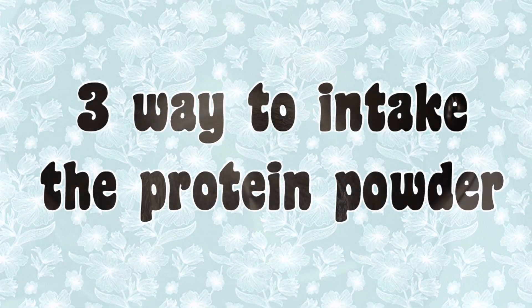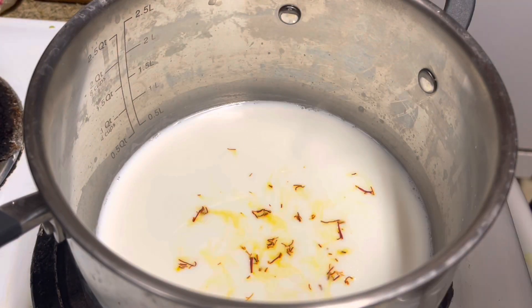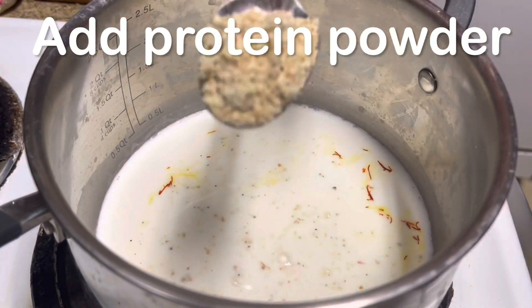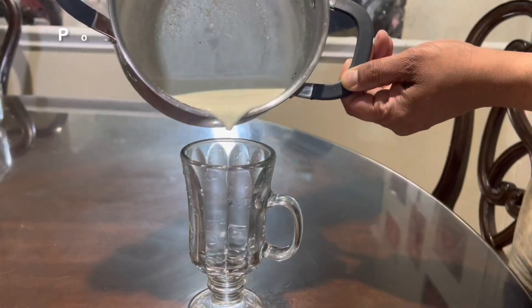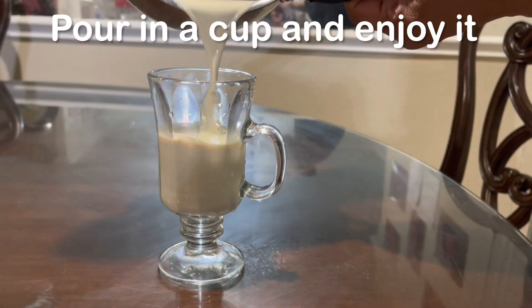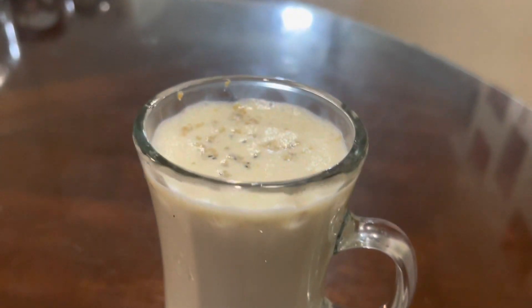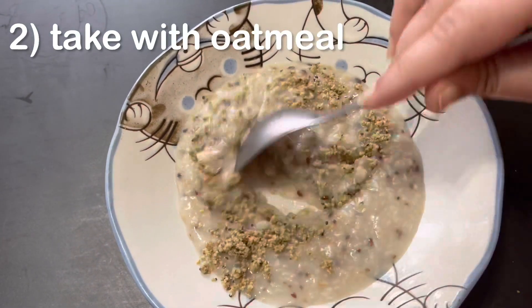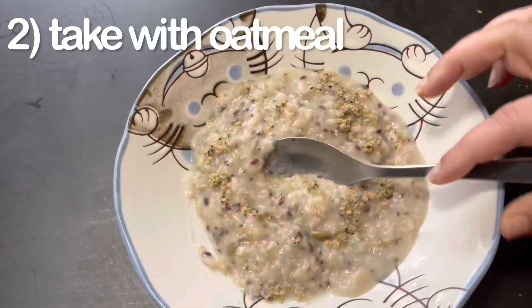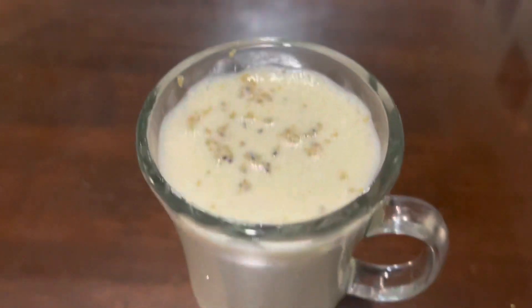Now I'm going to tell you three easy ways to take it. Number one: with milk — you can take it in the morning, after workout or exercise. For kids who are three plus, give one tablespoon; five plus, give two tablespoon — it's so yummy, your kids are going to love it. Number two: with oatmeal — just add one teaspoon of protein powder. Number three: with yogurt or curd — add one tablespoon. You can also take it with buttermilk.